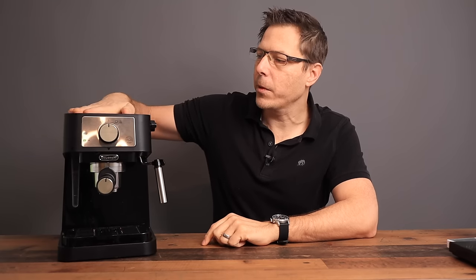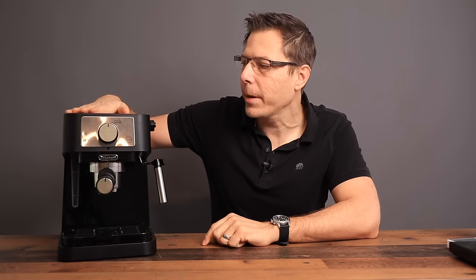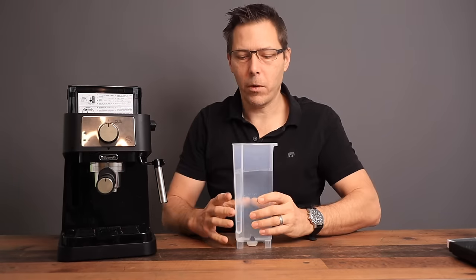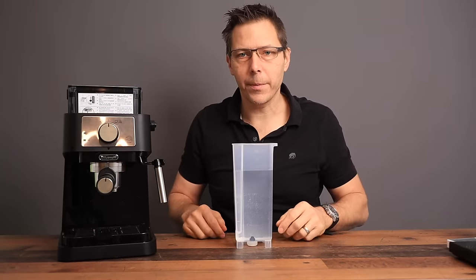This machine is pretty nice because it comes with a metal warming plate on top, which is good for warming up your cups. In addition, it's got a one-liter water tank which you can remove and fill up, and it also comes with two baskets.